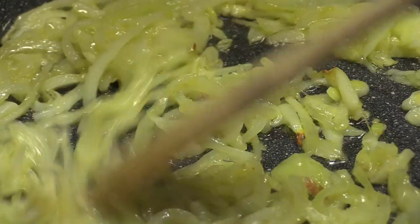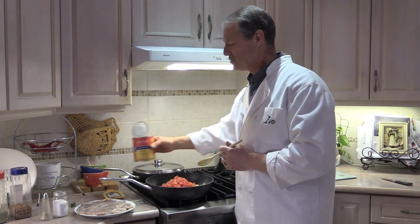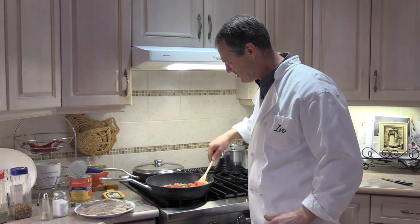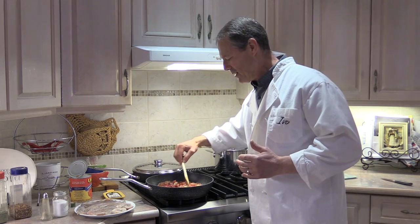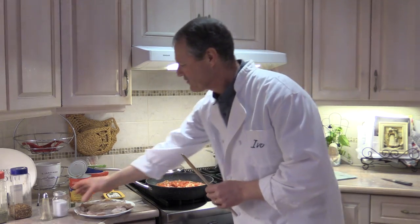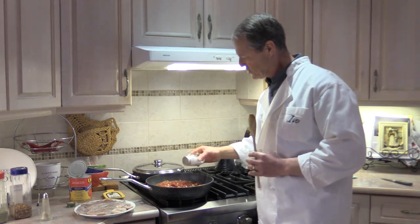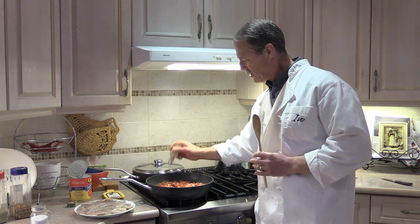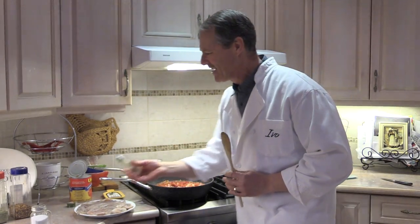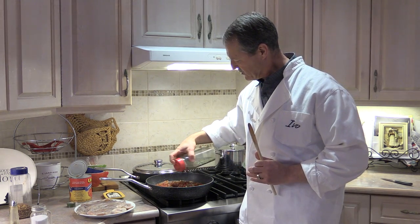The onions and garlic are looking absolutely perfect. Now all we have to do is take our diced tomatoes and pour them in. Mix that all around to get all the flavors incorporated. This is where you want to add your salt, peppers, and oregano — you're basically seasoning the tomatoes. Use about a teaspoon of salt, then add your black pepper to taste. If you like more go ahead, if you like less add less. Sprinkle a little bit of oregano in there to season those tomato chunks.